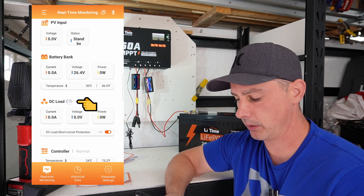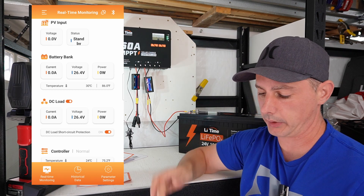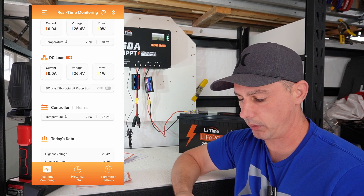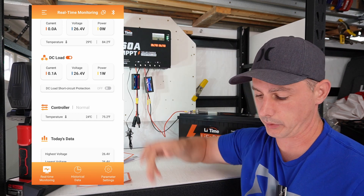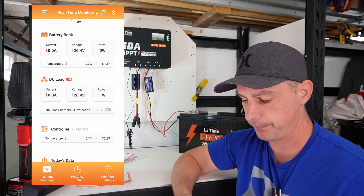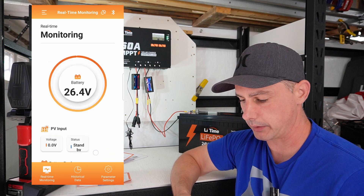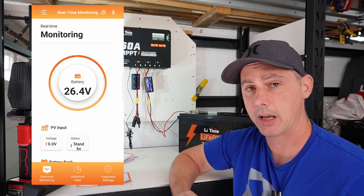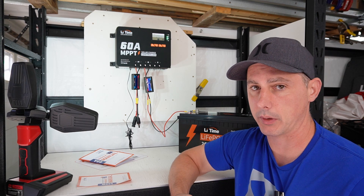You can see here DC load — I can turn this on, and you can see the light on the unit came on when I did that. The controller is at 24 degrees internal temperature. Today's data doesn't show much going on — we have no PV input and we're on standby. So let's actually hook some solar up to this and then I'll come back to the app to see what it looks like.